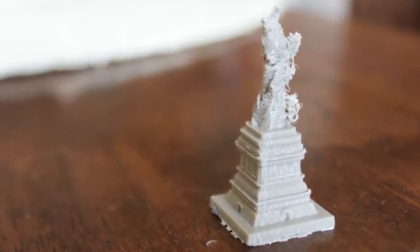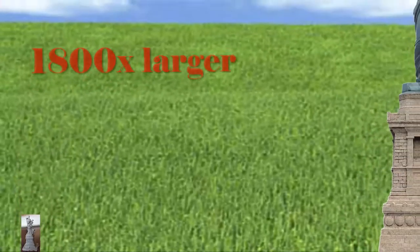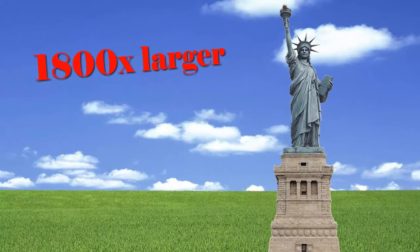To give you an idea of how tiny this model is, the actual Statue of Liberty is over 1,800 times larger and took 9 years to assemble, while this was created in about an hour.